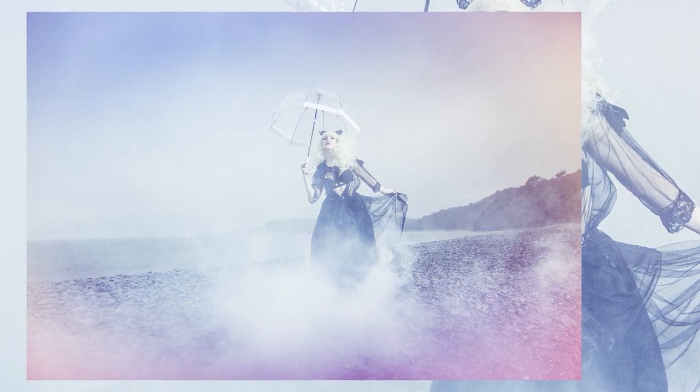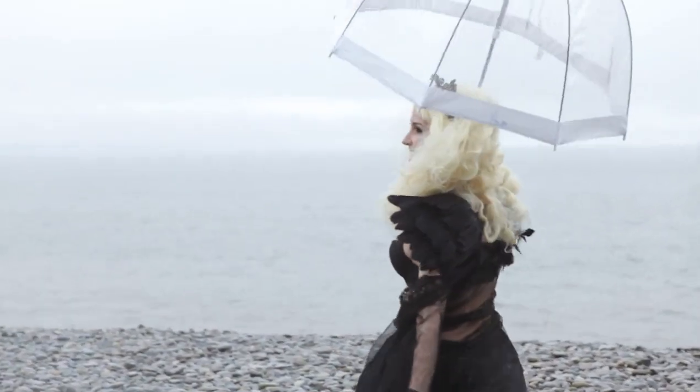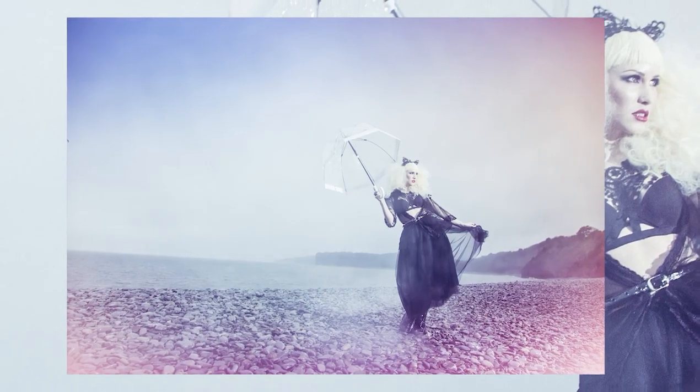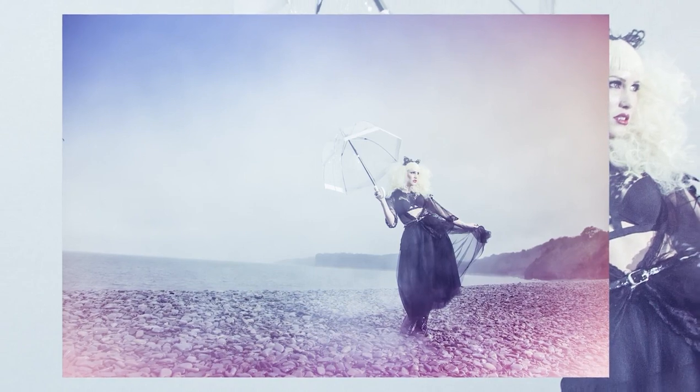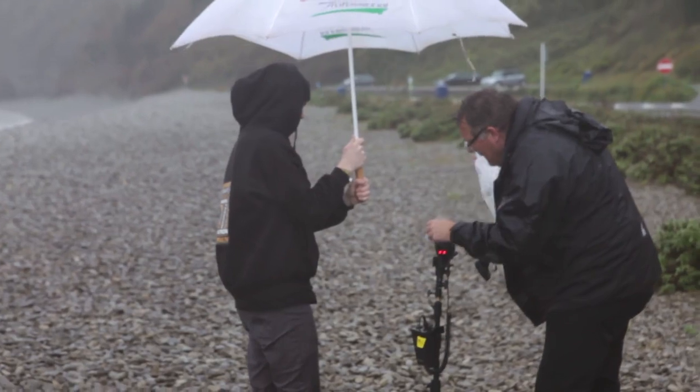We're using some smoke canisters to add to the effect, because the scene was all wet and damp and hazy anyway — the foggy kind of look made it work quite well. I'm a big fan of the smoke flares that we use; we just buy them online.